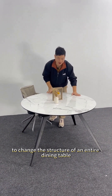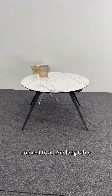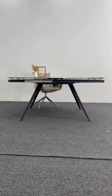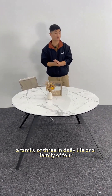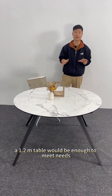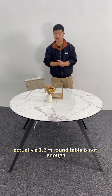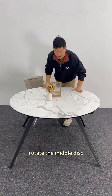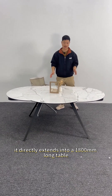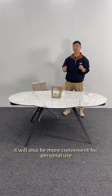To change the structure of an entire dining table, it can go from a 1.2 meter round table, converting to a 1.8 meter long table. In reality, for certain medium-sized households it is extremely convenient. Because for a family of three or four in daily life, a 1.2 meter table would be enough. But when a few more people come over, we can rotate the middle disc and it directly extends into a 1.8 meter long table. The entire dimension will be extended, making it more convenient for personal use.